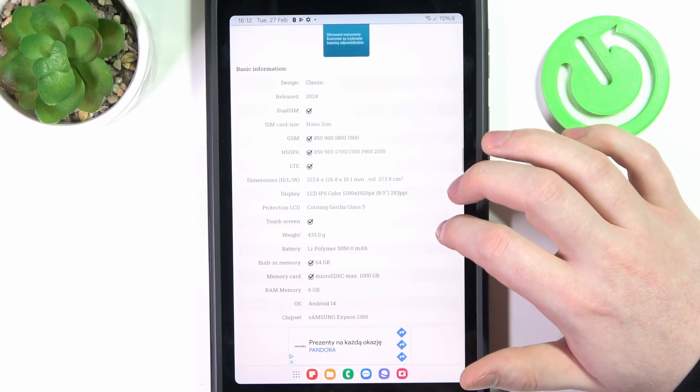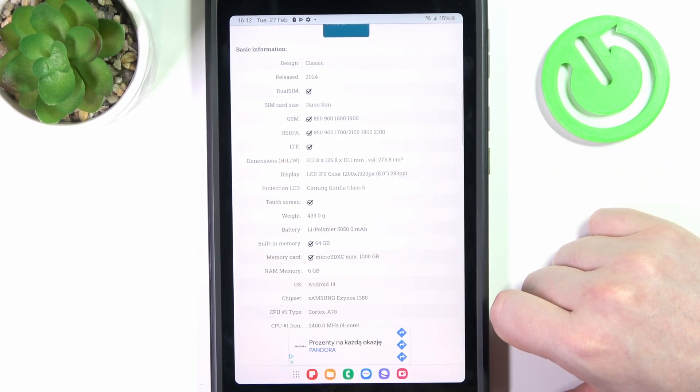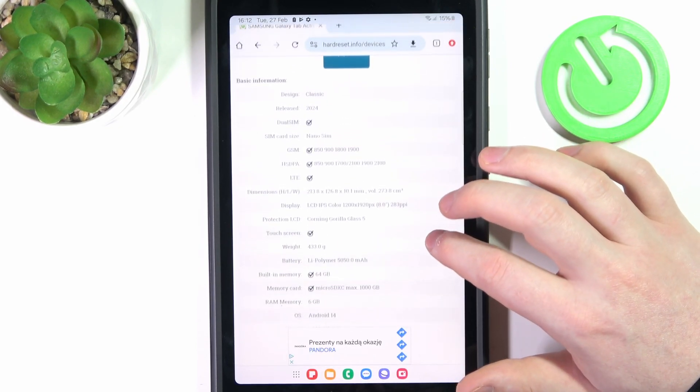At the bottom we should find basic information and the protection LCD, which is currently Gorilla Glass 5, and that confirms it — this device does have it.